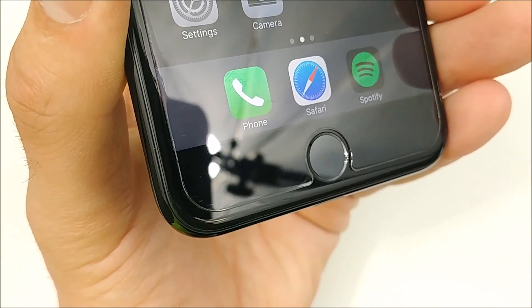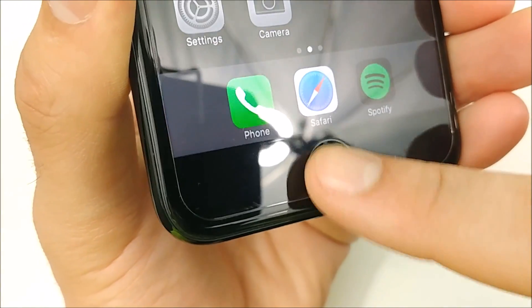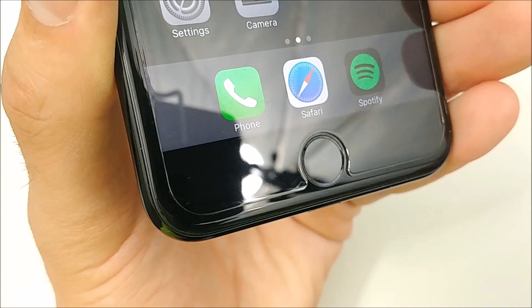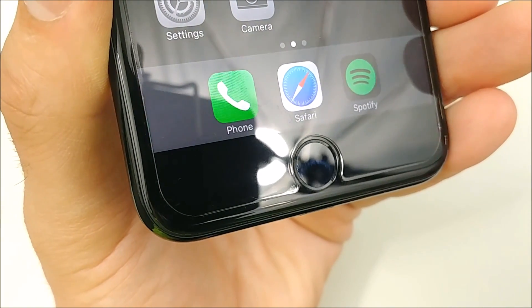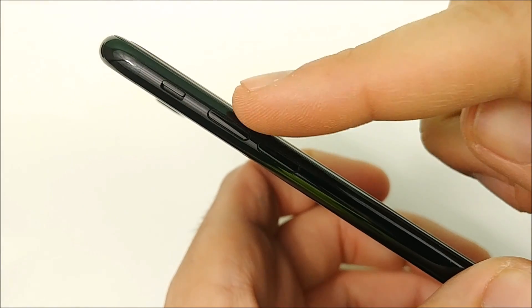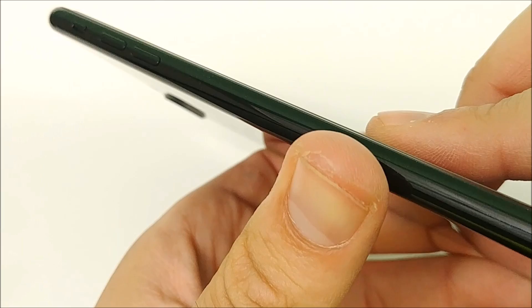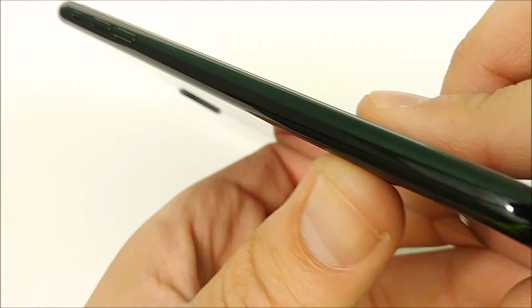In terms of the fingerprint scanner, this has been very scratch resistant and I have not suffered any scratches here either. As you can see, I wipe it off — there's absolutely nothing to be seen here for that Touch ID scanner. Of course, if you take a razor blade to it, it will scratch. The volume rockers and the mute switch along the side also have not contained any scratches.